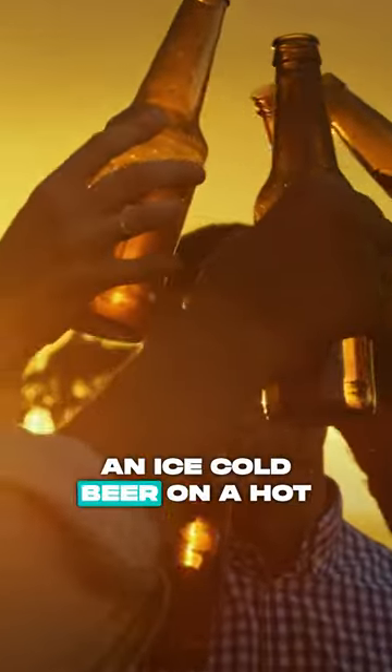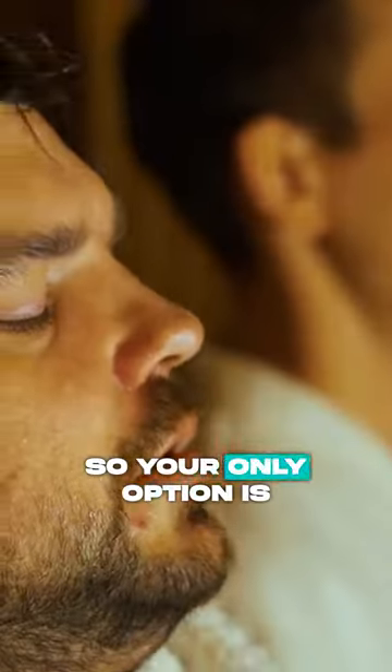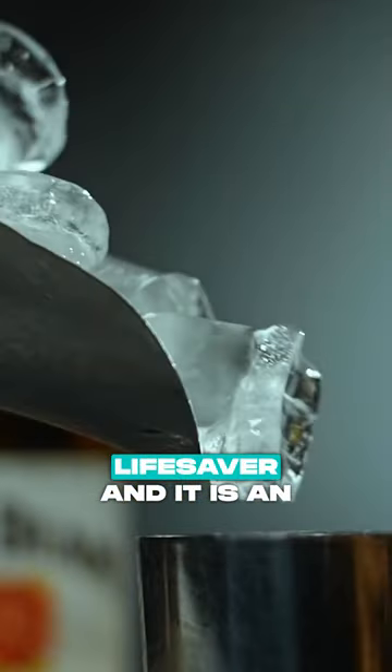Nothing is better than an ice cold beer on a hot summer day. But imagine the nightmare if you're ready to grab a cold beer, but you realize the fridge is empty. So your only option is warm beer. Luckily, there's a lifesaver — and it isn't ice cubes, since they'll water down your beer.